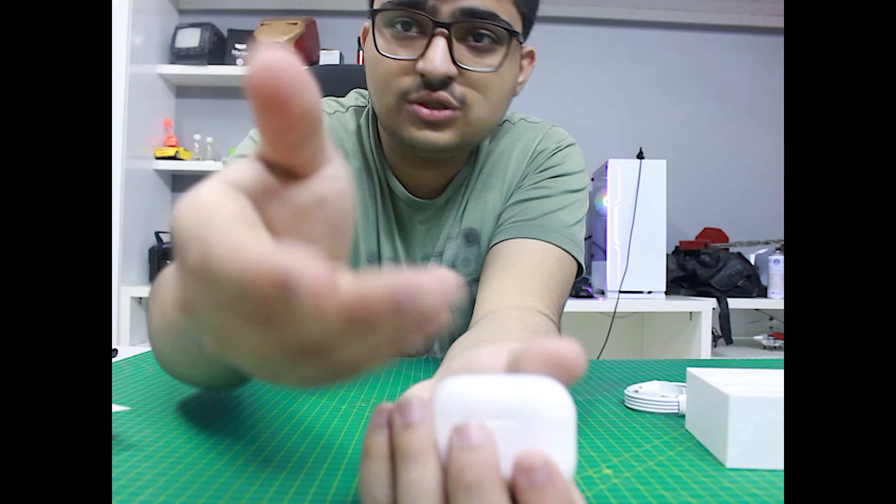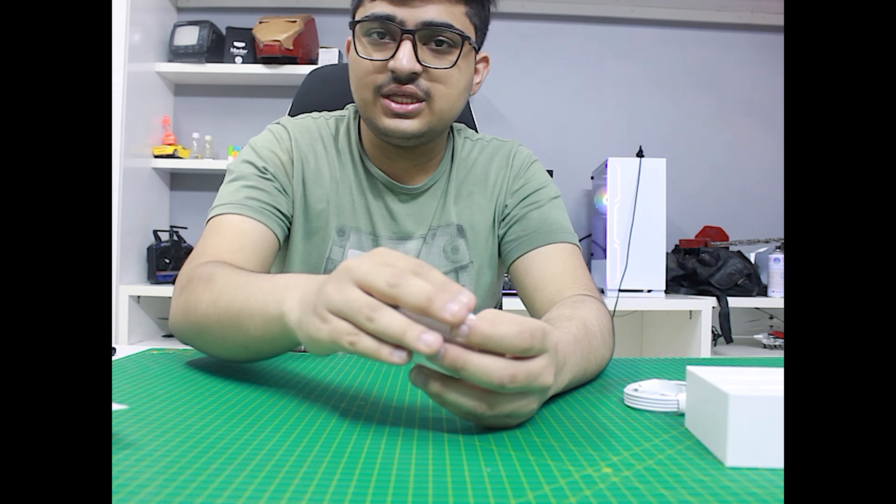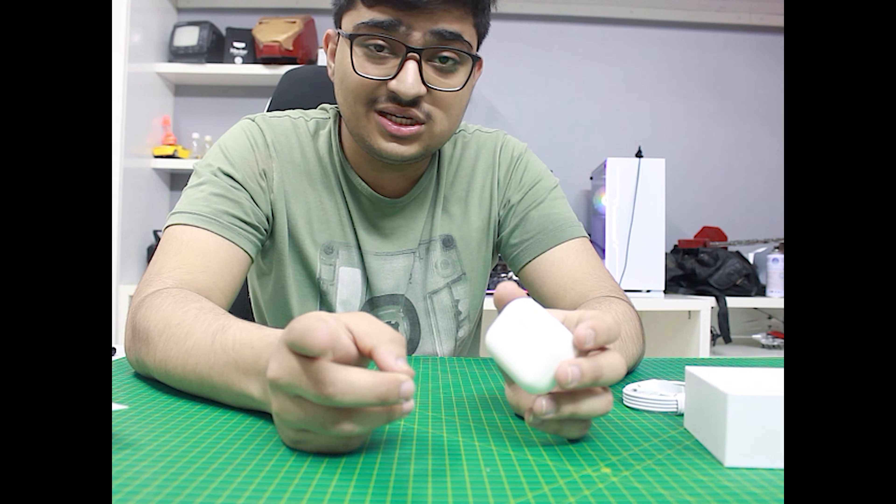If you are using them non-stop you may run low, but if you use them a little bit, put them back to charge, and then use them again, you can use them non-stop over time. I have checked other earbuds and I really like these. I have used them for a week and the quality is very good — noise cancellation is exceptional. Only one problem: because it is cheap, the touch sensitivity is a little bit unreliable.